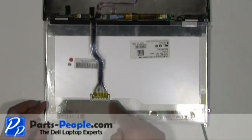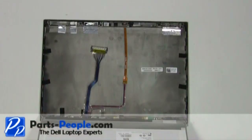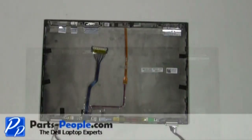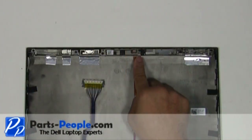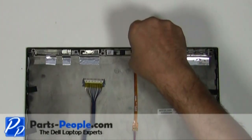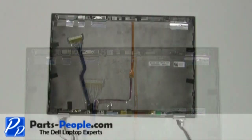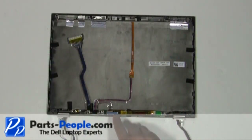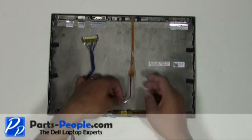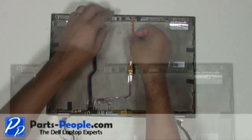Disconnect the LCD ribbon cable behind the LCD. Unscrew the camera screw. Unplug the LCD ribbon cable from the inverter. Slide the camera up and unplug the camera cable.